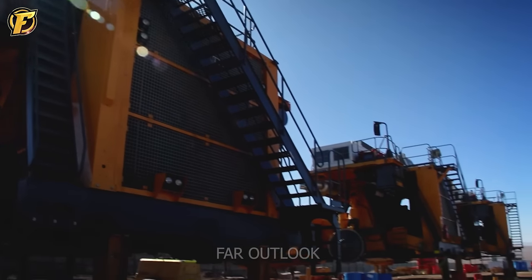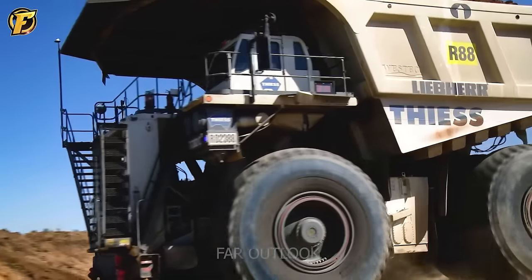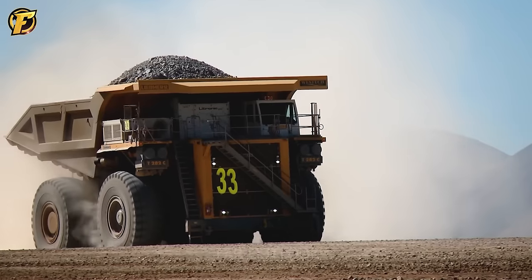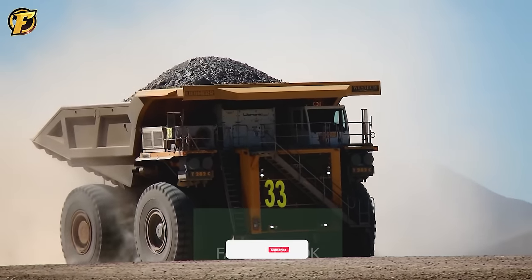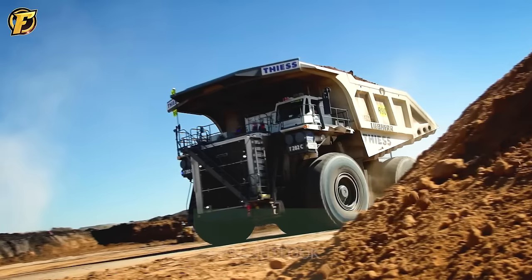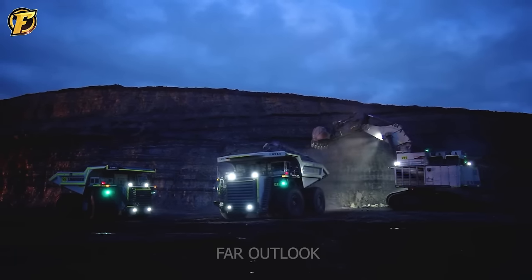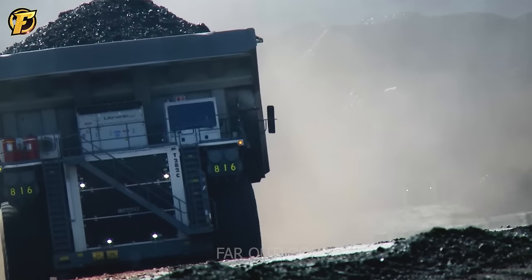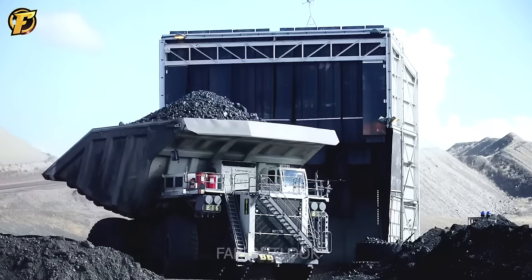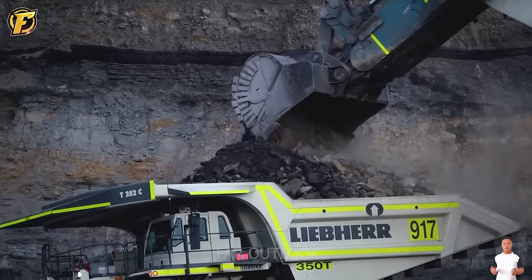Introducing a true iron monster, the Liebherr T284 mining truck represents Liebherr's progression from the successful T282C model. It remains the lightest and highest tonnage super mining truck, consumes less fuel, and produces more than 4,000 horsepower. Designed to operate in the most rugged environments with large carrying capacity and high performance, the combination of lightweight build and powerful output increases efficiency and minimizes operating costs, making the T284 the top choice for large-scale mining projects.